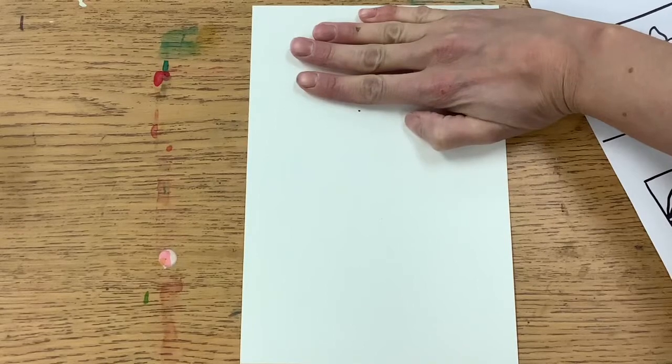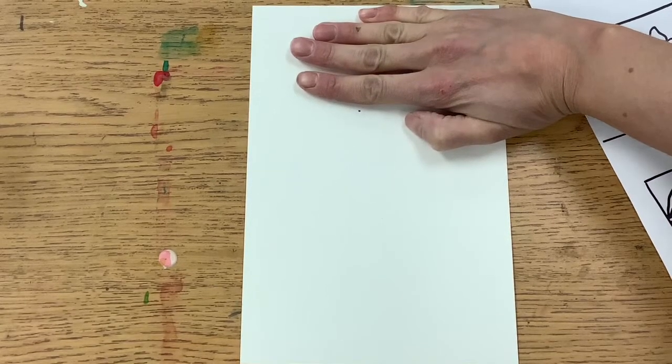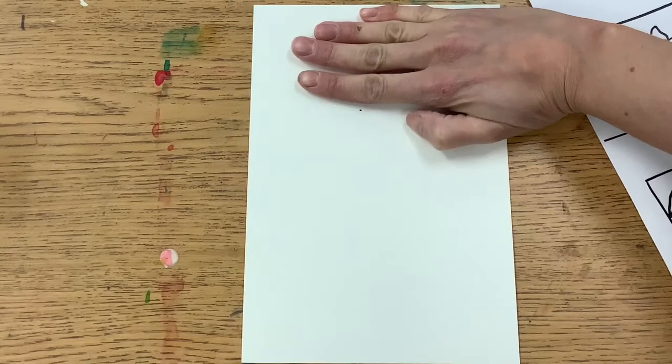We will start with four fingers from the top of the paper and put a dot in the middle of your page.